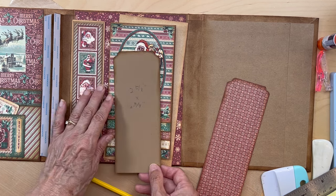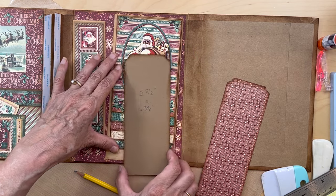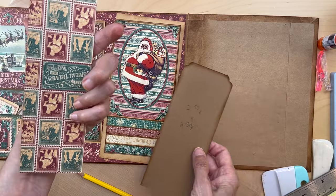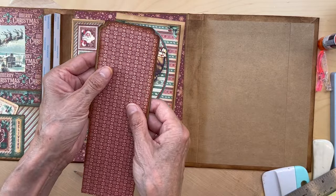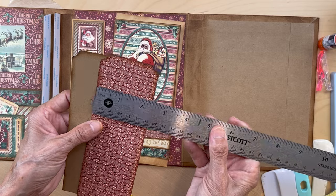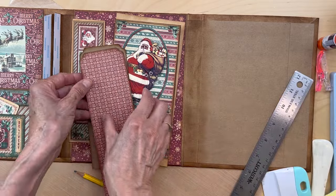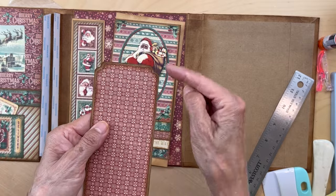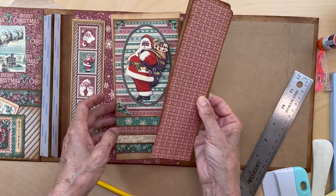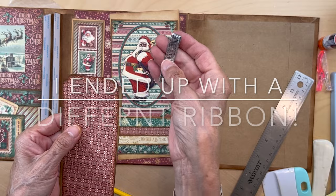Once we get this piece positioned the way we want it, we'll figure out where to put our score line. Then you're going to get this piece from the eight by eight and put that in — this measures two and a half inches wide. I used my scallop punch for the corners up here; if you don't have that, you can use a corner rounder.